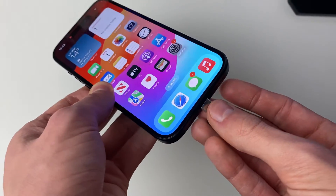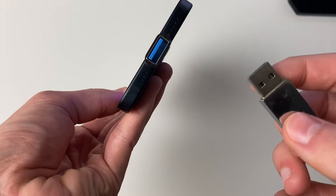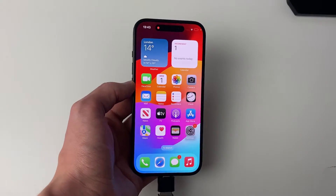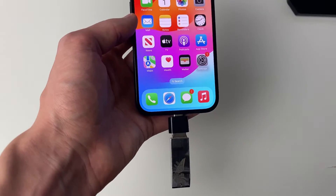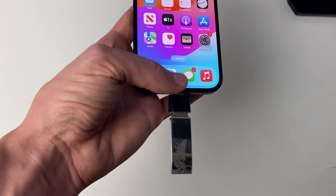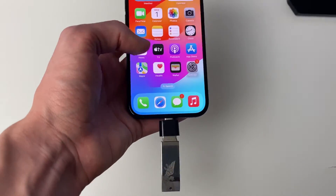Now plug the adapter in and then plug the USB into the adapter. Once connected, you may get a pop-up saying something like 'USB is taking up too much power.' If you get that, it means it's not going to work because it drains too much power from your phone, so you'll need to use a different flash drive.